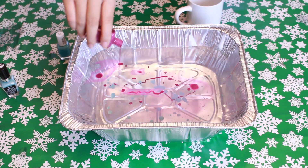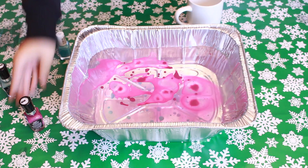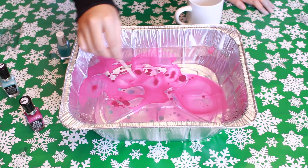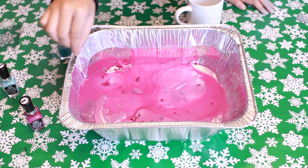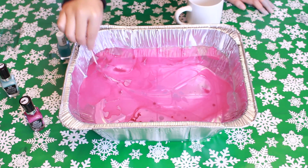Now I'm doing another mug with a different color nail polish. For this project you have to work fairly quickly, because you don't want your nail polish to set fast on the water — then you won't be able to swirl around and make a design that you like, so you have to be kind of quick.